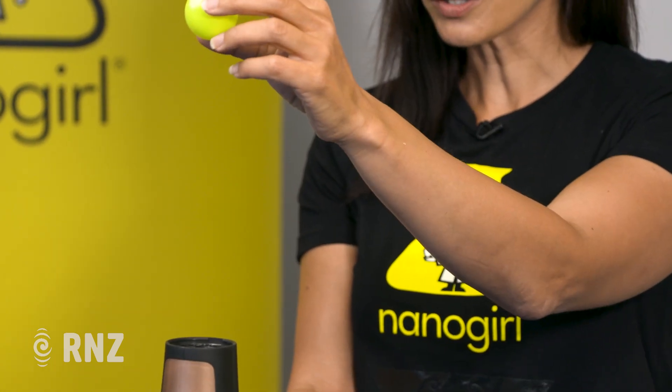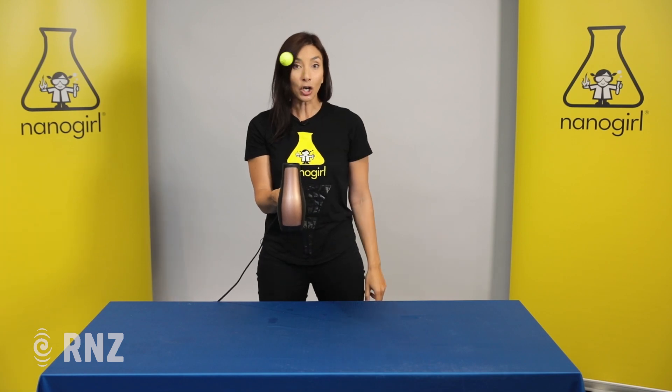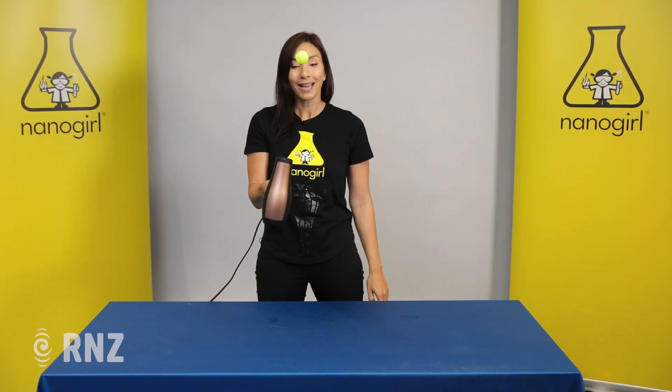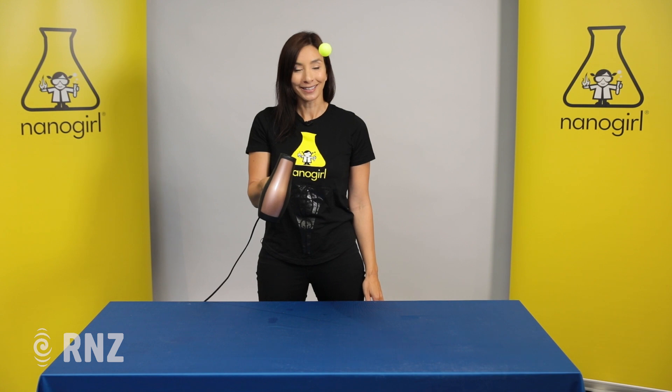So hold on, we're going to turn the hairdryer on. We're going to balance the ball, and you can see it's in the column of air. The neat trick is to show you how the slow air pressure keeps pushing the ball in — you can actually rotate the hairdryer and keep it in that column of air.